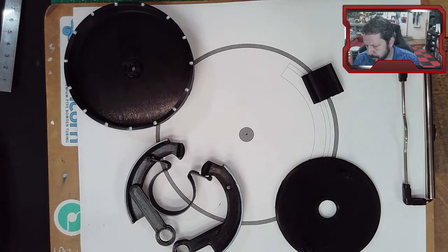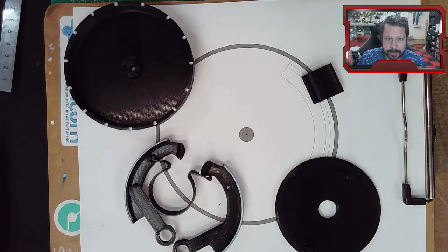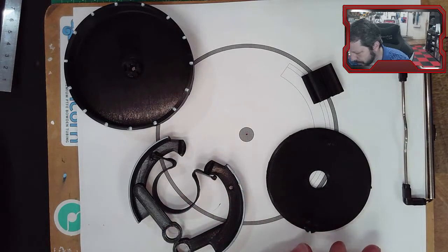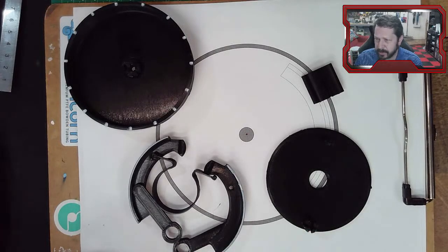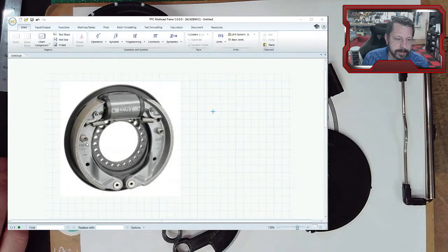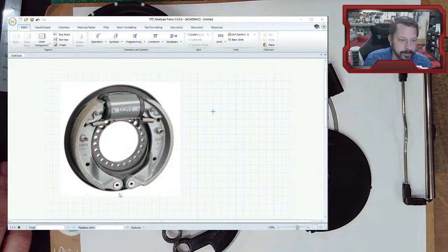We're looking at drum brakes because they're probably the ones that are harder to figure out. Disc brakes and clutches are very similar to disc brakes - they're pretty clear on how they work, and the book does a good job of describing that. We only have time to do one thing, so we're going to do drum brakes. Here I've got a picture - this one is very stripped down, not a lot going on, but that's on purpose so we don't get too confused.